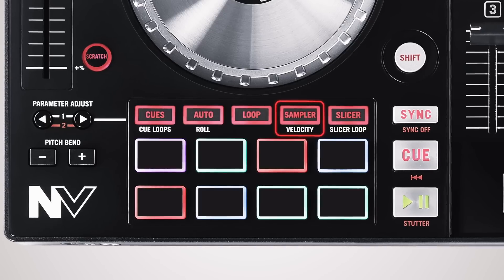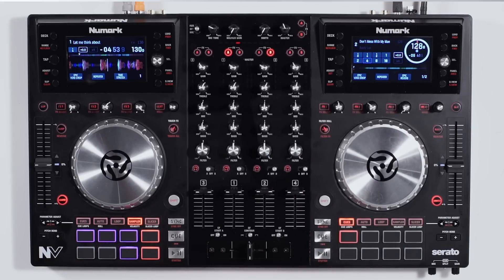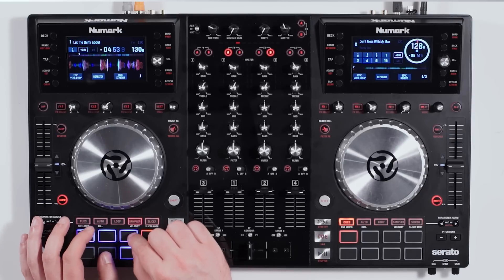The sampler is great because you can load up any samples you want inside Serato DJ using the SP6 sampler, and play them back along with your tracks. In standard mode it gives you one velocity level. Pressing the sampler button again brings you to the second page with velocity sensitive controls.